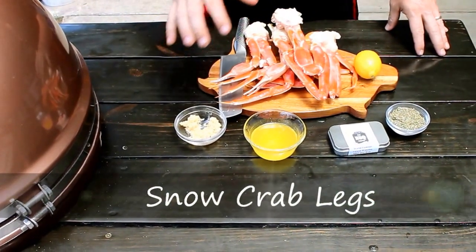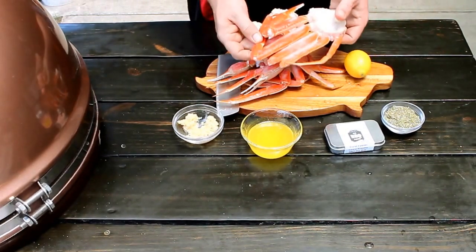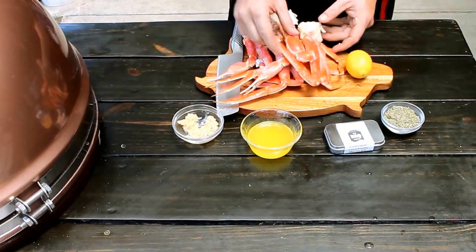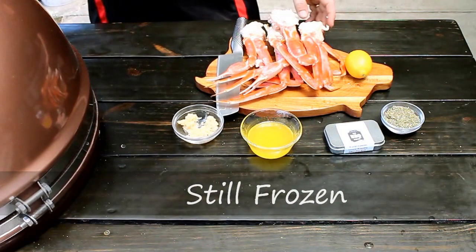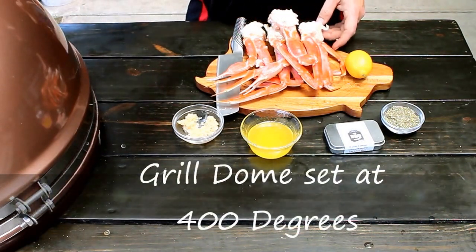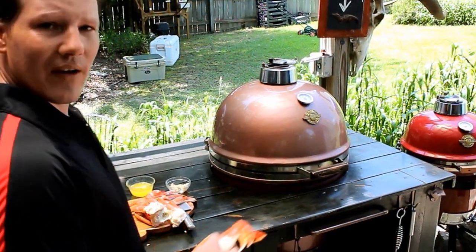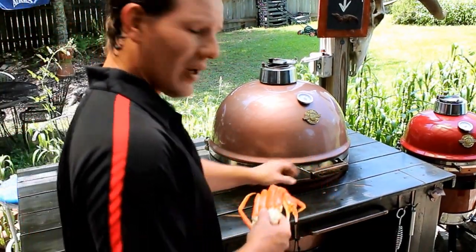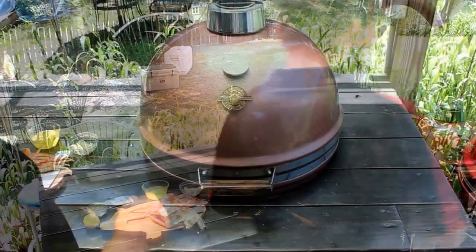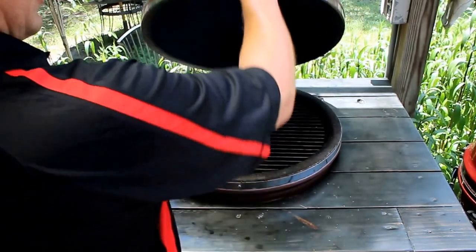Today, along with our shrimp scampi, we're going to be doing some crab legs. I've got some snow crab leg clusters here, straight from the Bering Sea. And all you have to do — these are still frozen — is add those right to the grill dome. I've got the grill dome at about 400 degrees, same as the shrimp scampi. Let me show you how that's done.